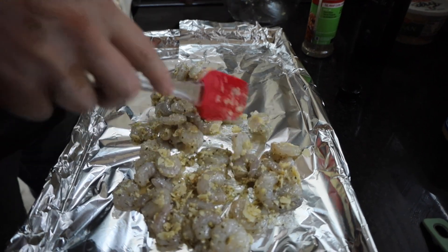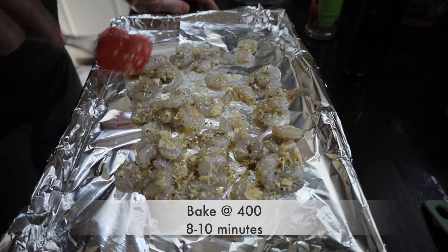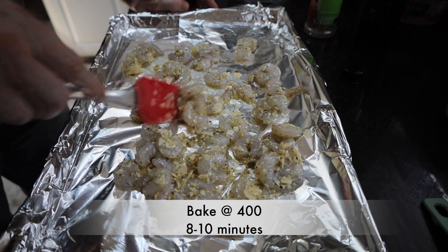Make sure they're in a single layer. We've preheated our oven to 400 degrees, and we're going to bake this for about eight to ten minutes.